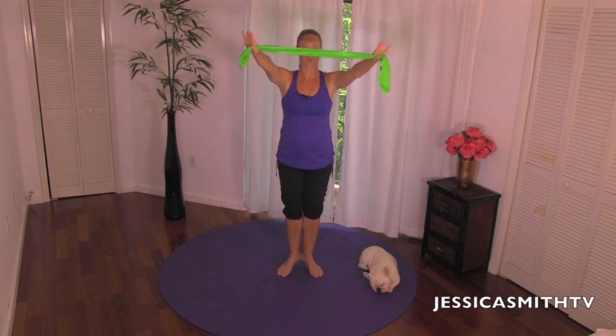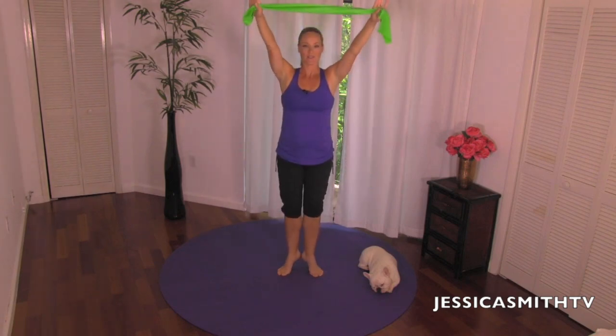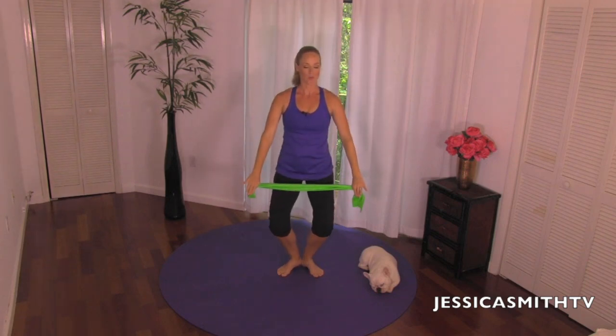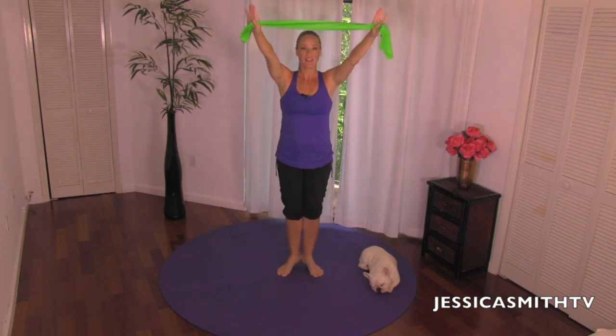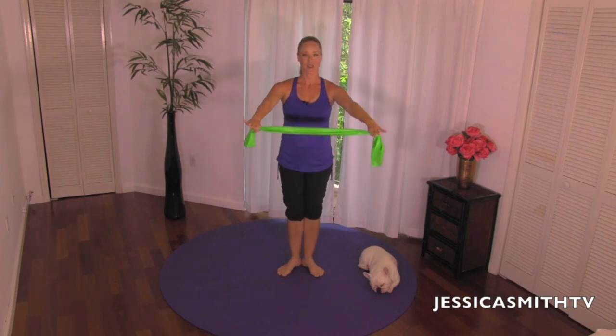Now we're going to add on: as you inhale, see if you can lift your heels slightly off the floor, keep your heels together, and then as you press down we're going to lower and take a little bend through the knees — a nice little plié. Inhale, extend and rise up; exhale, press down into that plié position. Keep reaching your arms up, lift, squeeze the inner thighs, exhale press down. Keep that ribcage closed, abdominals in tight, shoulders down the back.